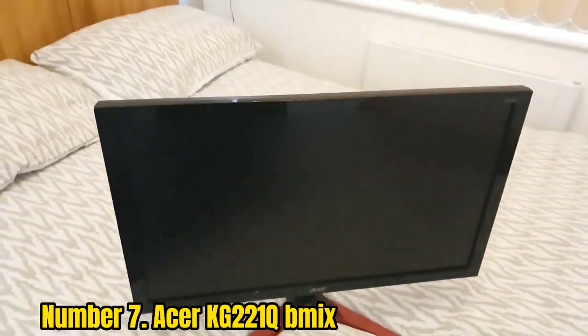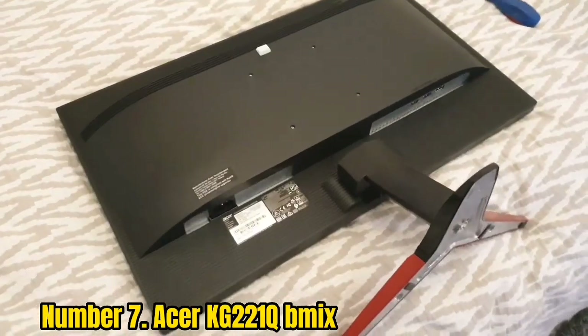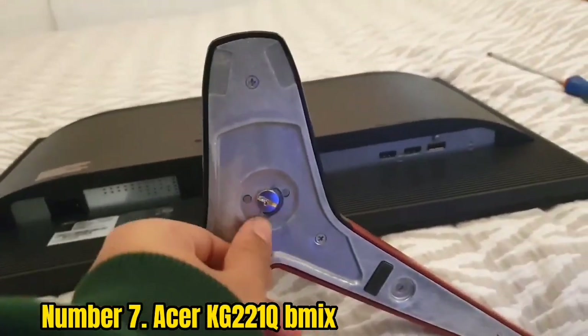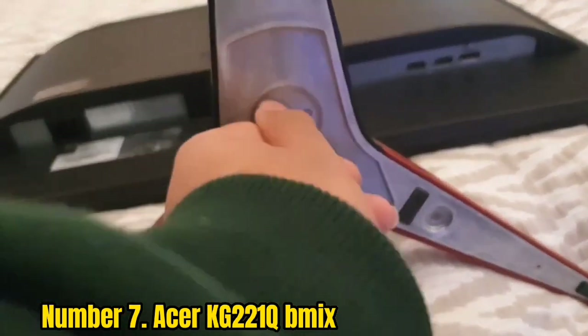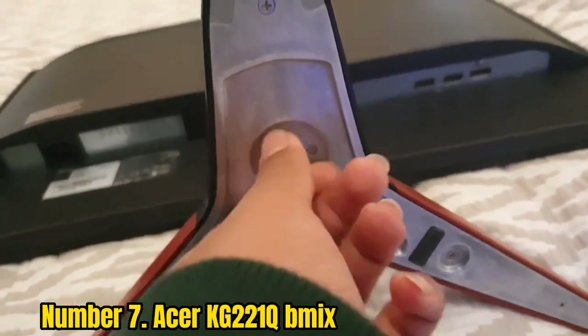Number 7: Acer KG221 QB Mix. The spec package of the Acer KG221 QB Mix is ideal considering the price, though entry-level monitors have some limitations. The monitor features a glossy black finish, the overall size is smaller, and it is light in weight, so you can easily carry it around.